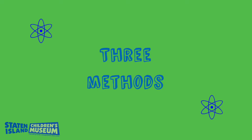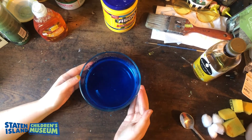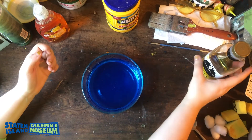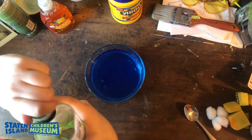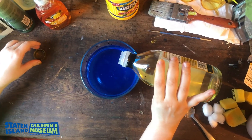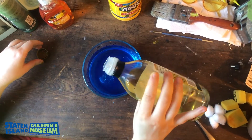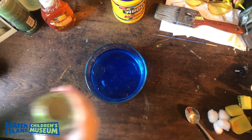Let's begin experimenting with our three methods of cleanup. Make sure you have your tray or bowl filled with water. I put a little bit of blue food coloring in to make it easier to see. Now you're going to take your vegetable oil and pour some of it into your bowl. Our bowl with water represents the ocean, and our vegetable oil represents the oil spill. You can see how the oil and the water separate.